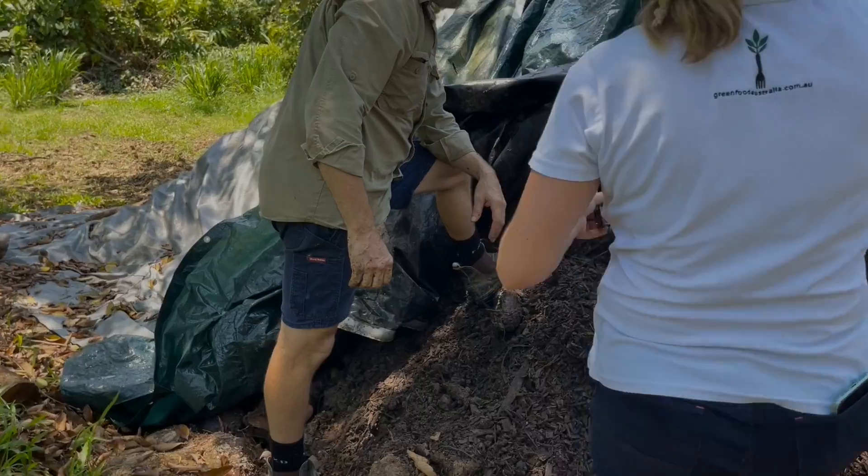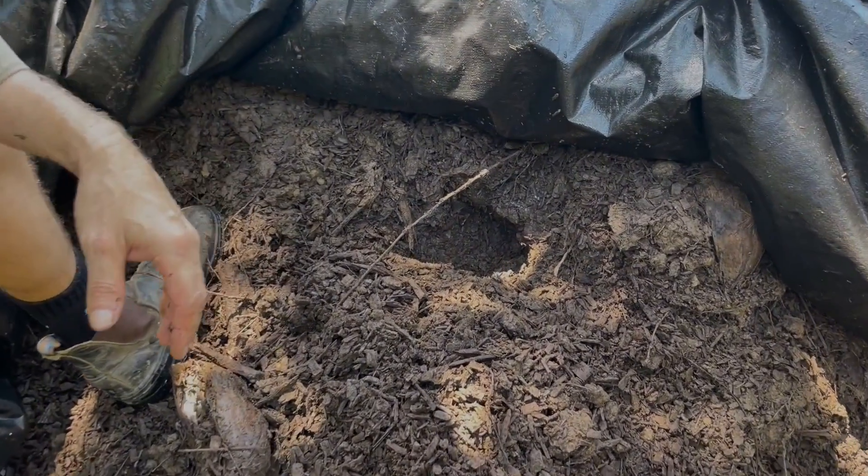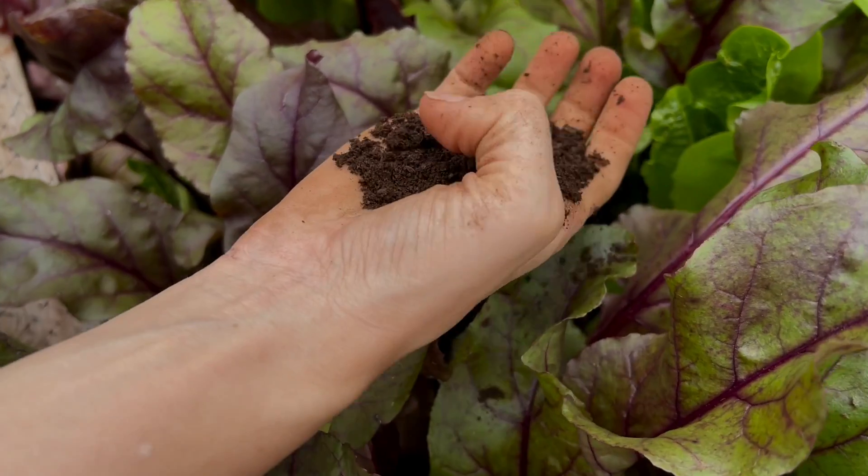The Groundswell process which results in Humus soil is not designed to do that. It's actually designed to stimulate first the breakdown and second the reconfiguration — the rebuilding of the building blocks of organic material.